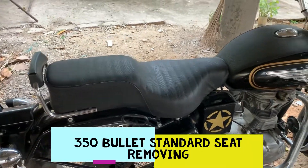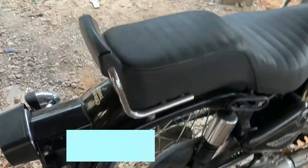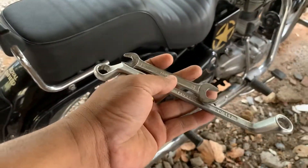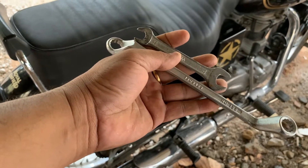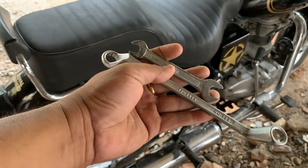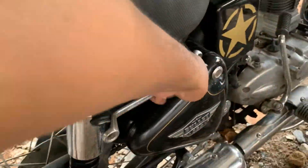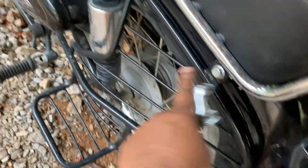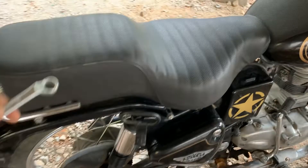Now we're going to remove this standard 350 long seat, and we need a 13mm ring spanner and a 13mm set spanner. We need one screw here, another one here, one nut here, another nut there — we're going to remove them now.